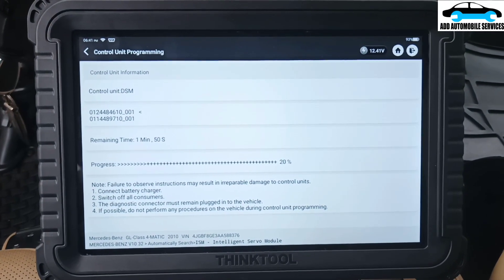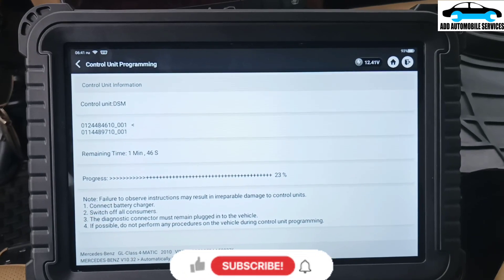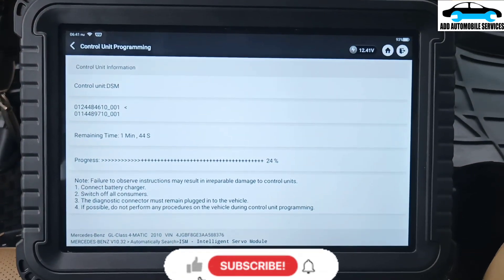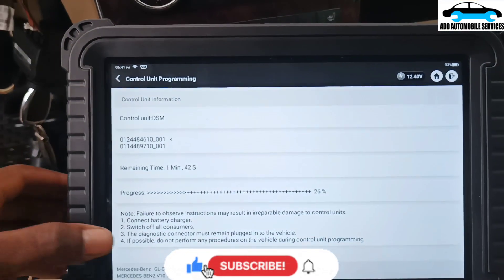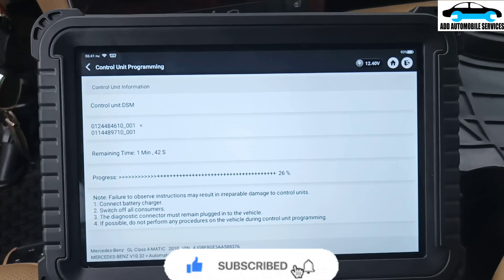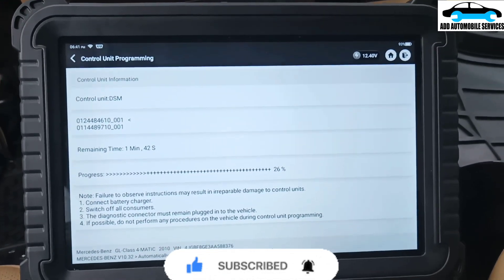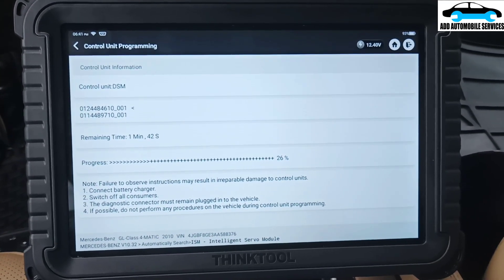I'm trying to reprogram a control module, which is ISM, with the same calibration using the Tinker. So I'll wait for the procedure to finish, then I'll see if it will be able to fix the problem. So I'm reprogramming it.